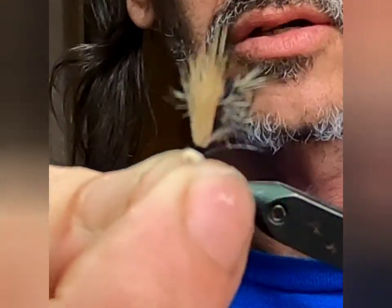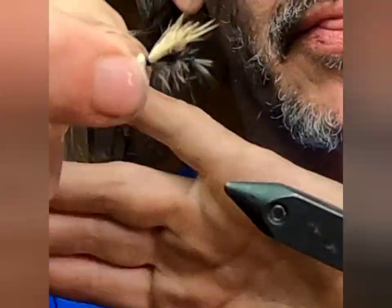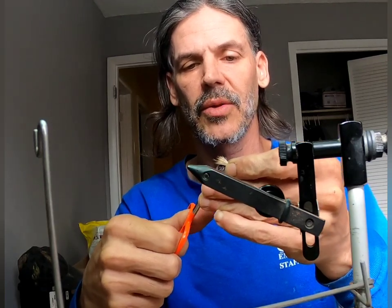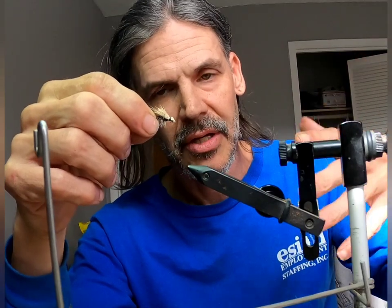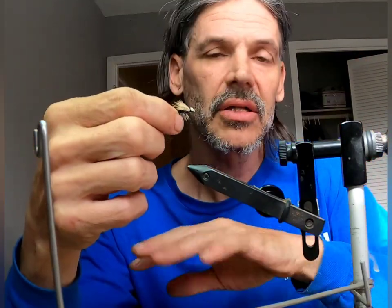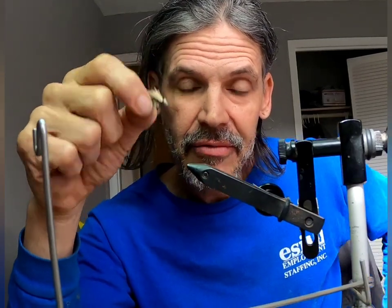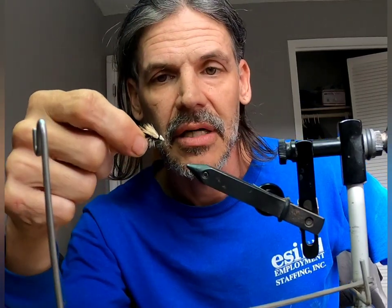You can also do this without the hackle — just the dubbing and the elk hair — which is an even quicker tie. That version has the body laying down in the water surface just a little farther than this one does. So doing some with the hackle and some without is always a good idea. Some look like spent or drowned flies laying in the film, and they might also look like an emerger coming out. Fish like to go after emergers or dead bugs way easier than live ones. Caddis flies don't stay on the surface — they fly around and flutter above the water, just dipping down to lay their eggs.